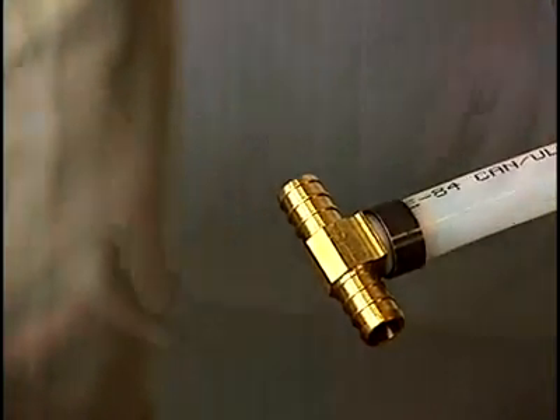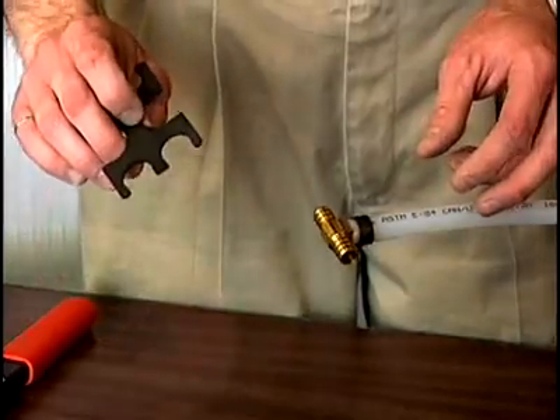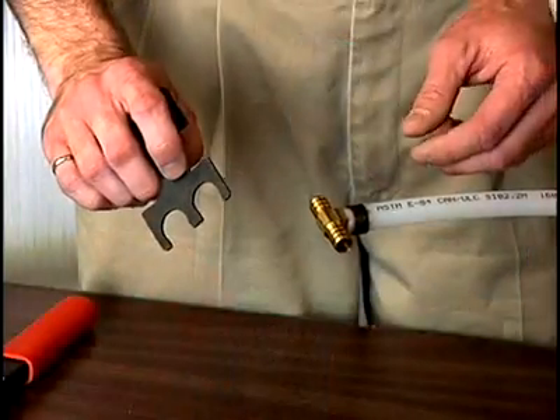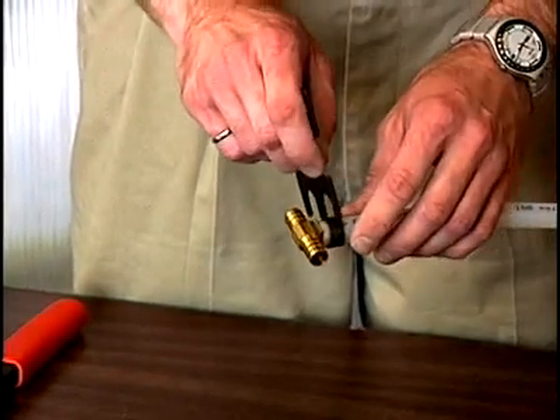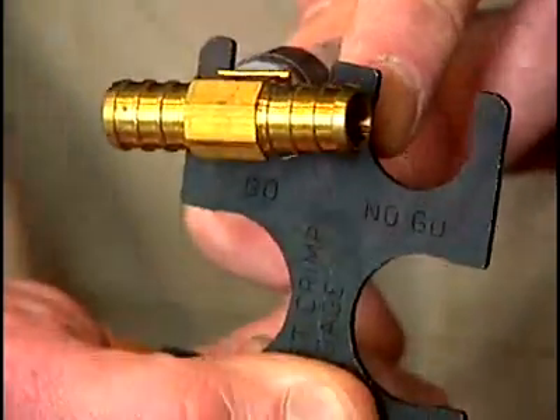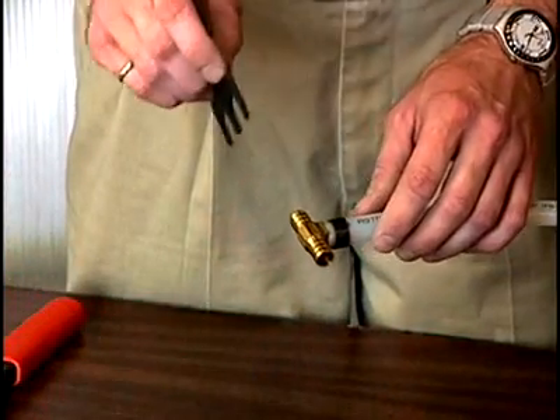To ensure that the fitting was done correctly, we use a gauge called a go/no-go gauge to make sure that the ring was compressed correctly. To make sure it was compressed enough, we start with the go portion and slide that over the ring. In this case, the ring is compressed correctly — the go side goes over, so that's good.